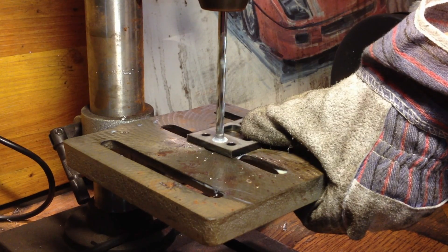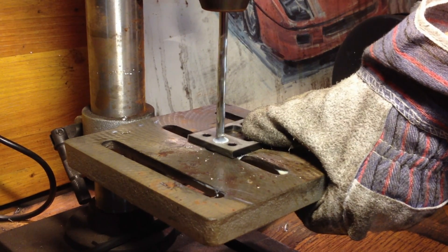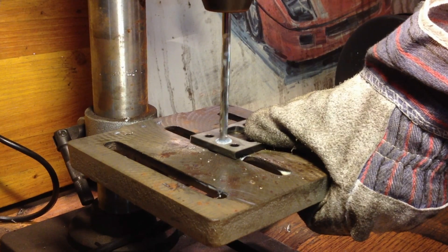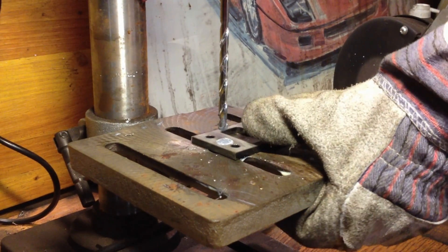I try to press the maximum. It's very difficult. Can't press more. Let's stop it and see what happens.